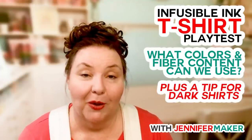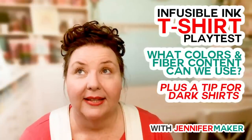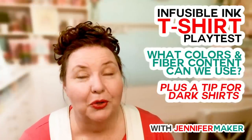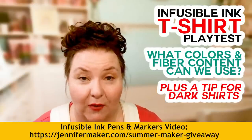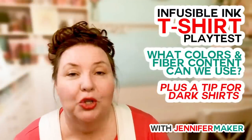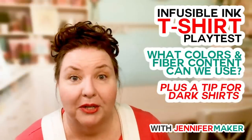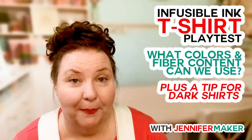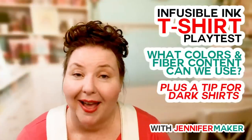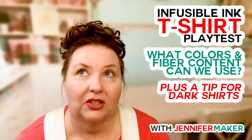I want to remind everybody that we're still having our summer maker giveaway — we're giving away a Cricut Maker, an EasyPress 2, infusible ink transfer sheets and markers, and copies of my Cricut Coach Playbook. If you're interested, go to jennifermaker.com/summer-maker-giveaway. You have until July 12th and you can enter every day. Today's word of the day is 'T-SHIRT.' Put in a different word of the day every day for another entry — the more entries you have, the more likely you are to win.